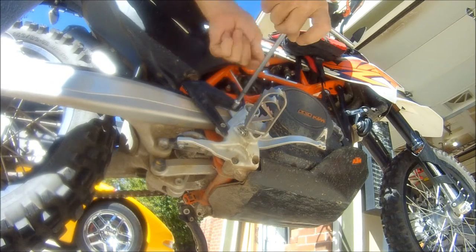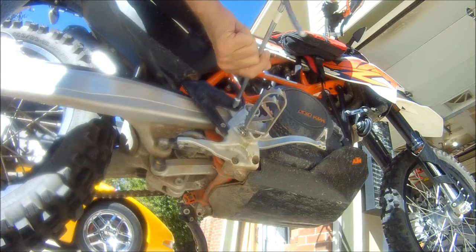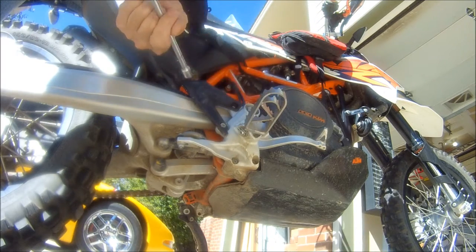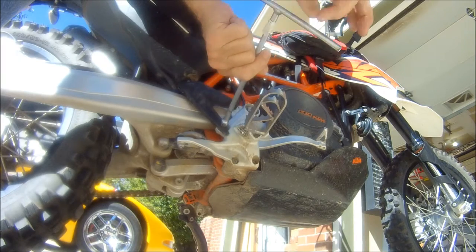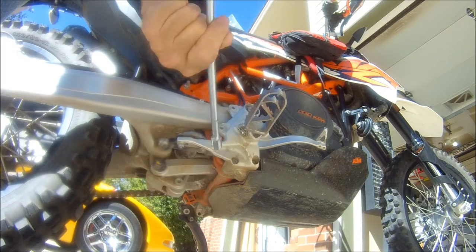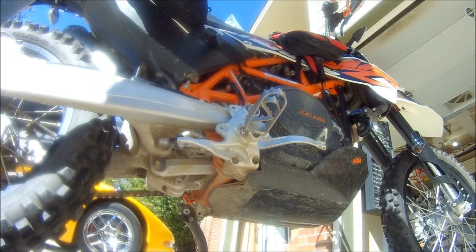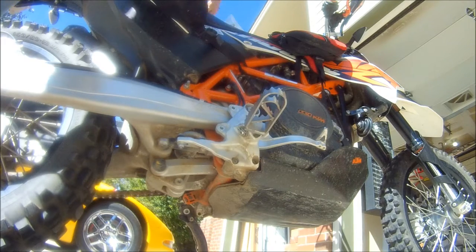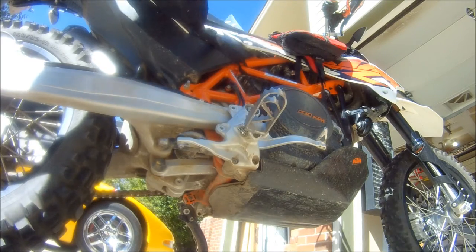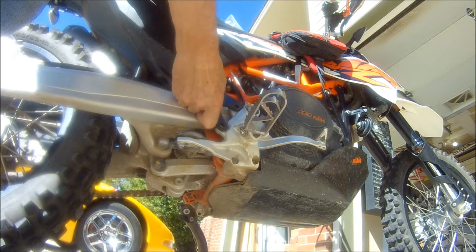Let's take off the old stuff. This is also, by the way, where your foot pegs are mounted. So if you're taking your sweetie on a ride with you, you'd want the foot pegs on. When you're not going to take anybody, KTM supplies these plastic guards. What we're gonna do is replace them with these guys.